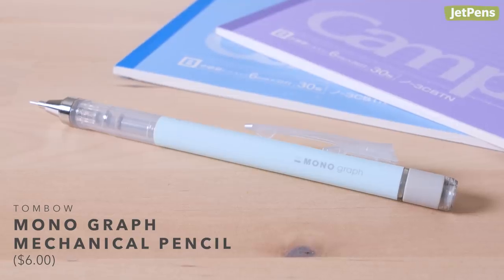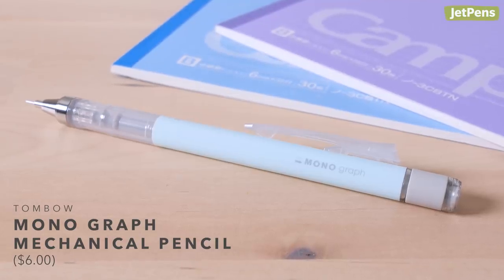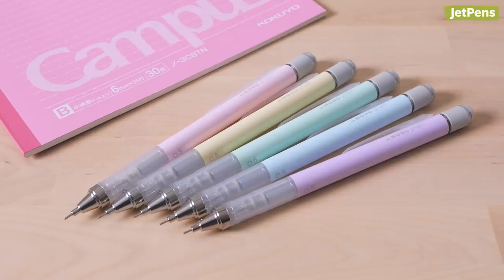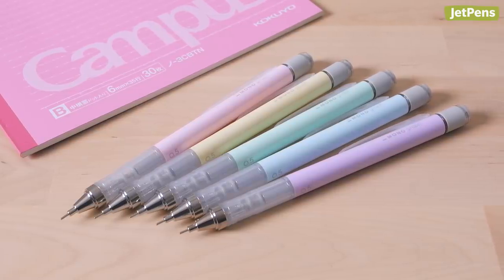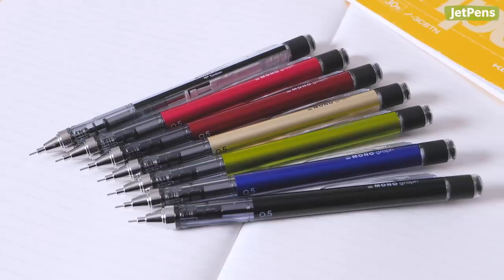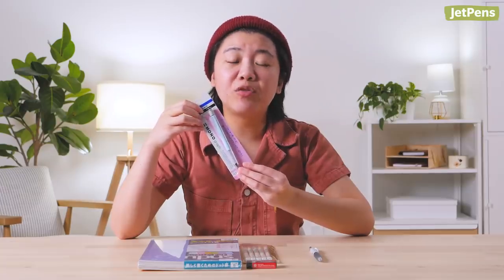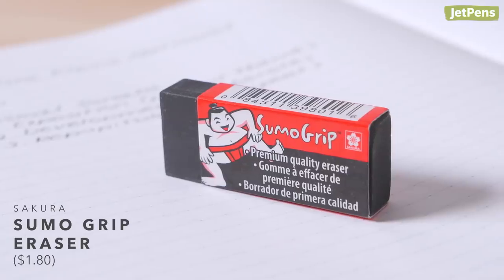You don't have to click the Tombow Monograph Shaker Pencil to extend the lead — just shake it up and down. It comes in a bunch of colors, but our favorites are probably the pastel ones. If you prefer a more understated option, don't worry, there's a color for you. It comes with an attached eraser, but for big mistakes, we recommend getting a separate one, like the Sakura Sumo Grip. It erases graphite cleanly.